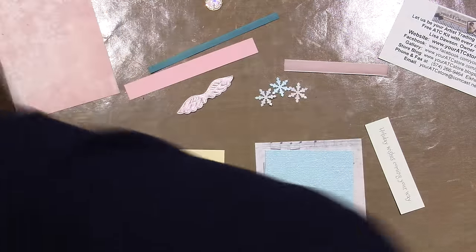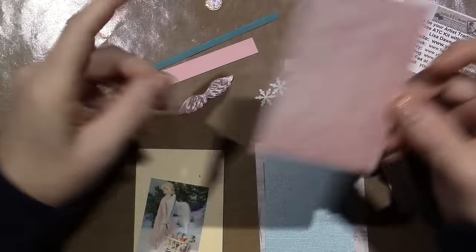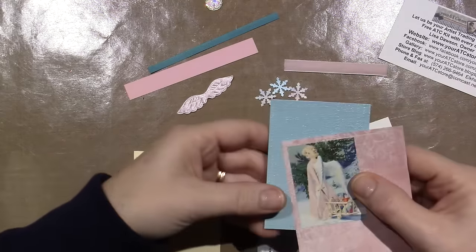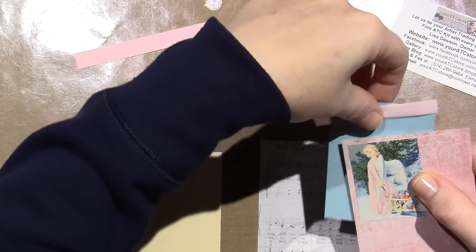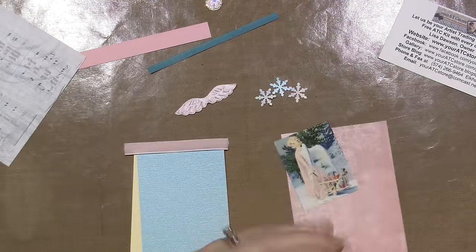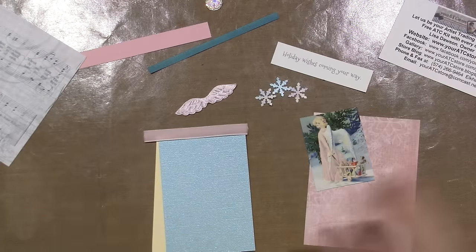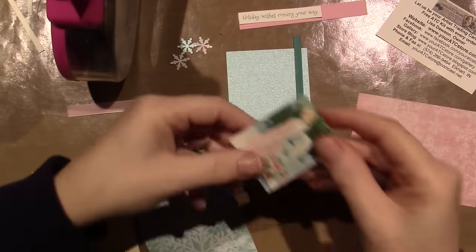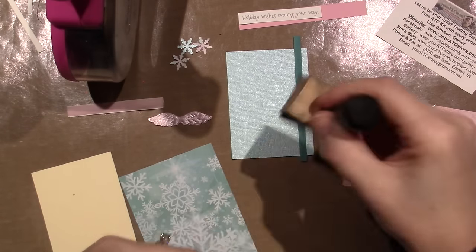I found a pink piece of paper with ornaments on it — I think this would look good mounted on top. I like the music sheet too. And then there's the 'Holiday Wishes Coming Your Way' sentiment — I think I'm going to cut that down a little bit. So I'll go away and get things prepared and then I'll be back. I'm going to do the edges first — this is walnut stain Tim Holtz distress ink just around the edge.